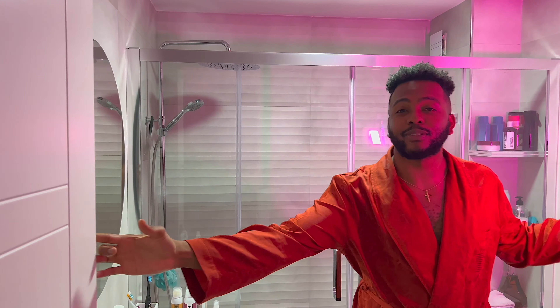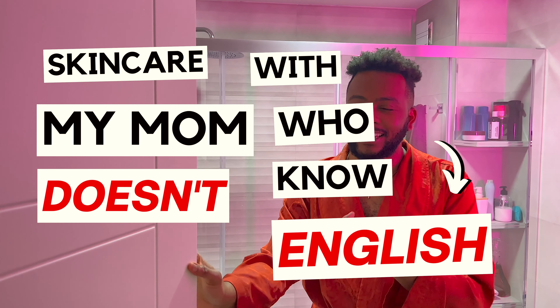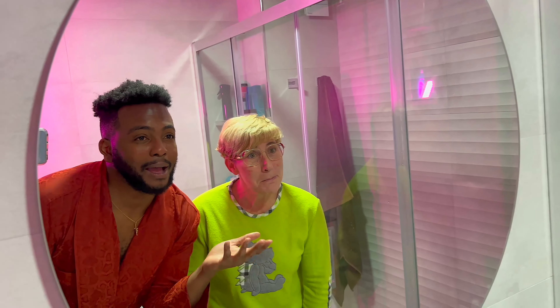Welcome to the bathroom! Today we're going to do skincare with my mom that doesn't know any English. I hope you're ready because I don't know if I'm ready. This is my mom, and this is my mom through marriage — this is my husband. She doesn't know much English, but her name is... we call her Mama. It's the nickname. So Yvonne is from Spain.